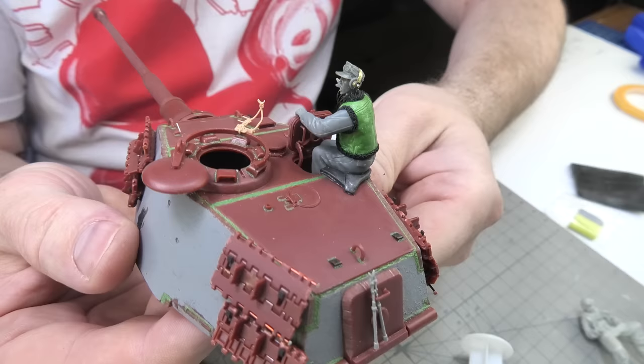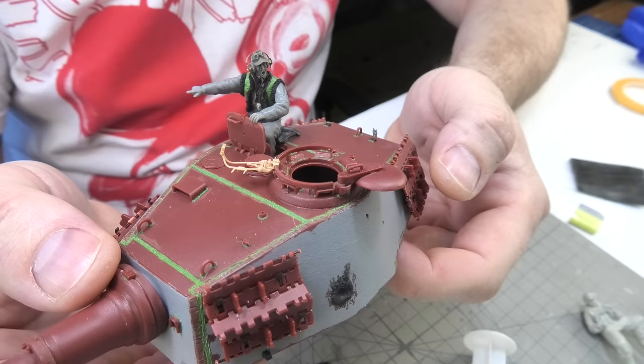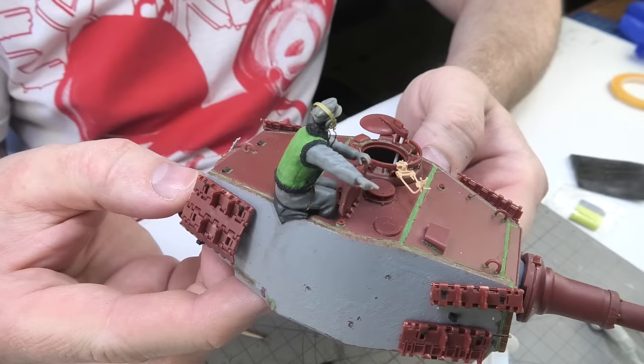After all the work I made a thick blanket from the remains of the Milliput, which I put under the figure. It's known that the steel of the armor is cold, so sitting on it isn't comfortable. I squeezed the crewman into it and let it dry. I hope that later it will be easy to remove the figure from this blanket, or together with the blanket.